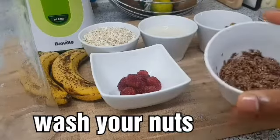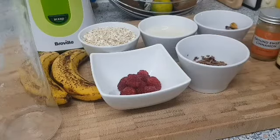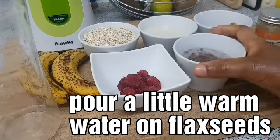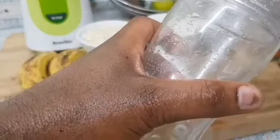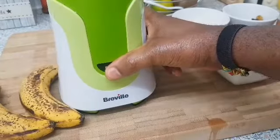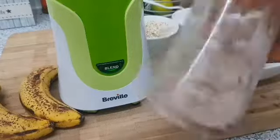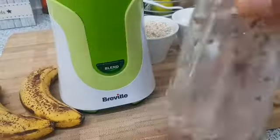I've already rinsed my nuts, and you should always rinse your nuts before you consume them because you don't know where these things have been stored. Now I'm going to add just a bit of warm water to my flaxseed. That's what the flaxseed mixture looks like — it looks very much like egg white. Then I'm going to add this to my blender.